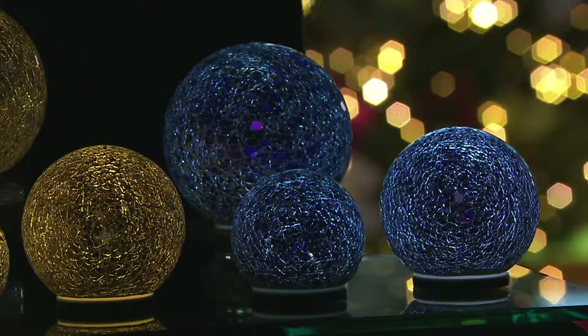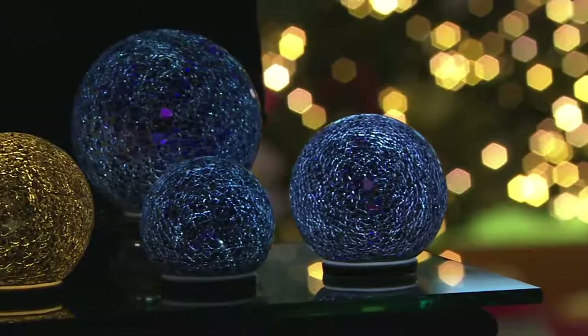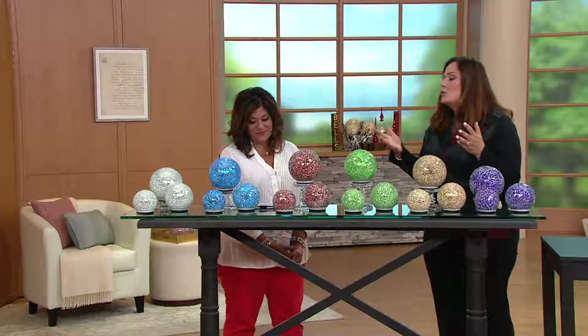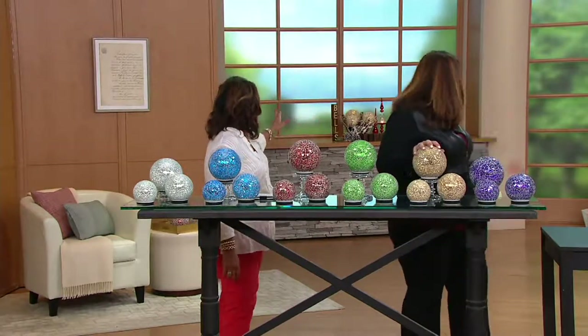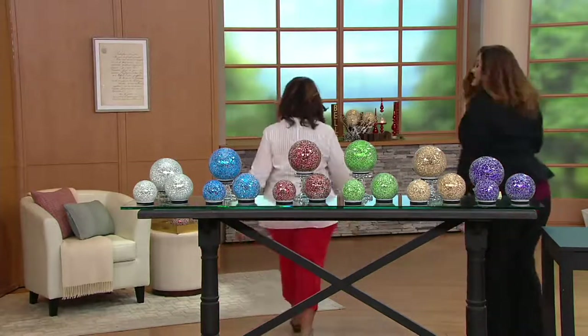Three easy payments of $9.49. The sizes are a six inch, a five inch, and a four inch. Love that in a basket. When you get a set of three spheres home, you are literally going to have so much fun deciding where to put them. You're going to want more and more once you get started. You're going to find all the different places — look at the mantle. Isn't this pretty?